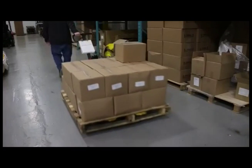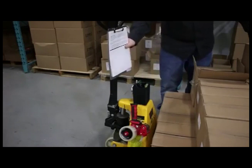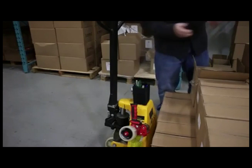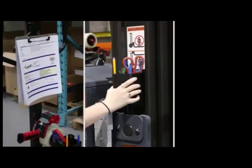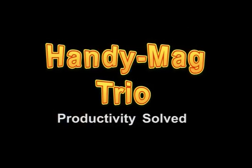The HandyMag TRIO can instantly make any hand pallet jack a productivity workhorse. Everything is attached to process orders fast. The HandyMag TRIO — productivity solved.